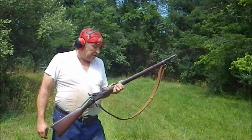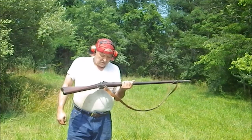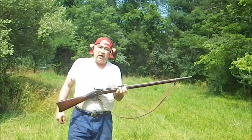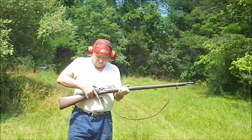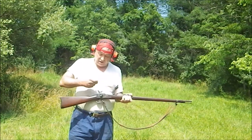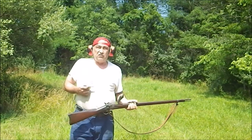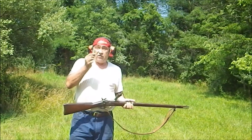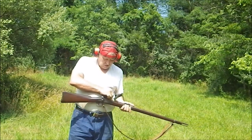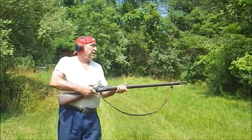I just happen to have here an authentic U.S. Military Springfield Armory-made .45-70 Trapdoor Rifle. This will be the first time I've fired this particular weapon, so if it blows up this will go viral — but I don't think it will. This, of course, is a .45-70 slug. So, the trooper loads his .45-70 and fires his last round.